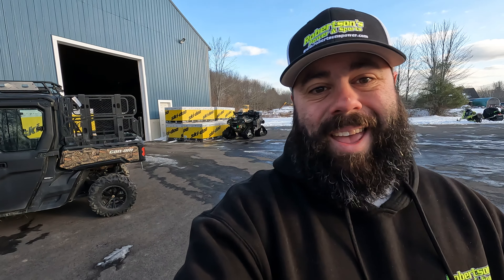What's happening everyone, I'm Kevin with Robertson's Power and Sports, and today I've got a bunch of these desk post locks from Ski-Doo. Many of you have been waiting for these. Ski-Doo is shipping them out in limited quantities right now to dealers, and hopefully over time we'll continue to get more and more of these in to fulfill everybody that needs one.